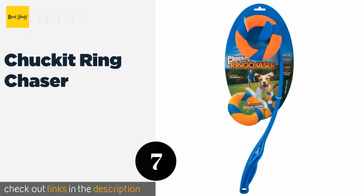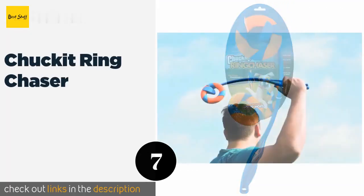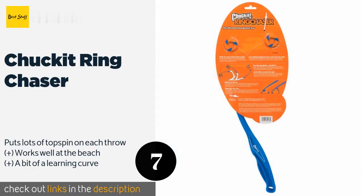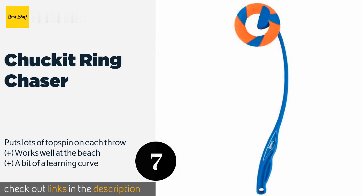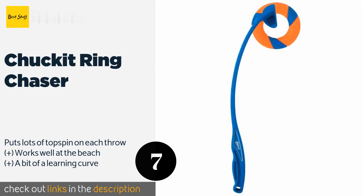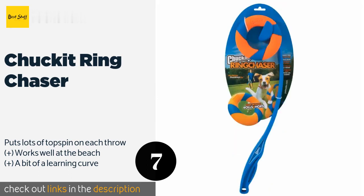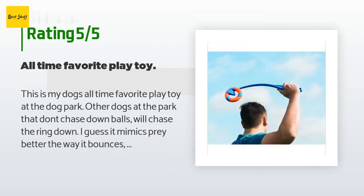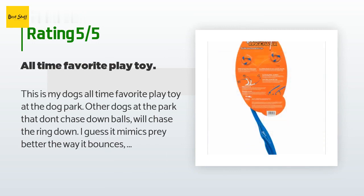The next product is the Chuck It Ring Chaser. If you're tired of handling chewed-up squishy tennis balls, the Chuck It Ring Chaser provides a welcome respite. The ring bounces erratically once it lands, engaging your dog's natural chase instincts and ensuring she doesn't get bored too quickly. The price is around $13. Check out the product link in the YouTube description below. The average rating is 4.1 stars with more than 165 customer reviews.